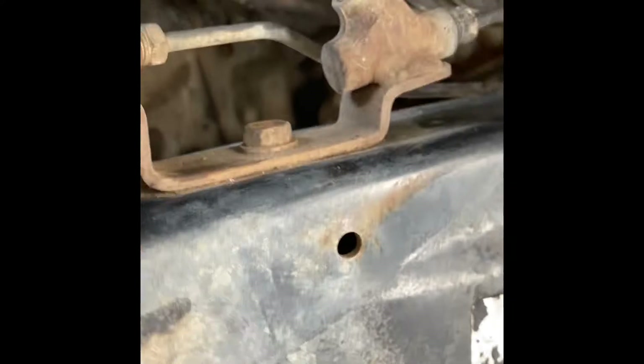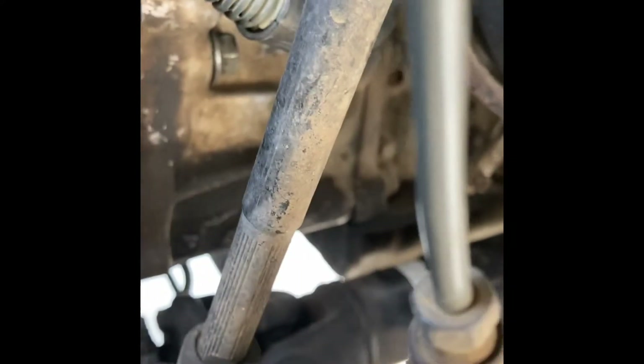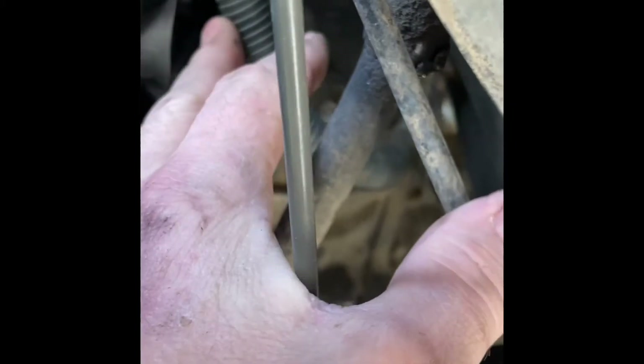I actually did find a way to snake it through — I came up through here. You just have to kind of move this wire out of the way. If you bend it a bunch of different ways, you can actually come up through the bottom and not take it out to the top. This is actually the easier way to probably get it in and out without disturbing the wires up top.